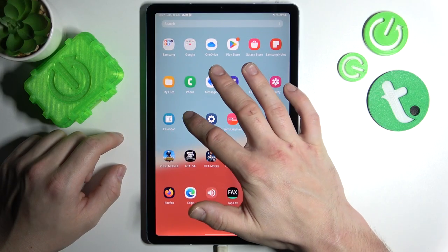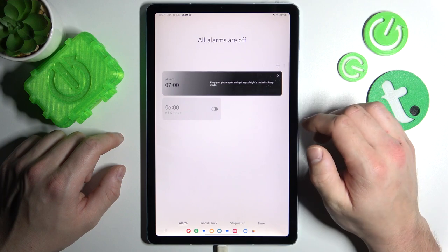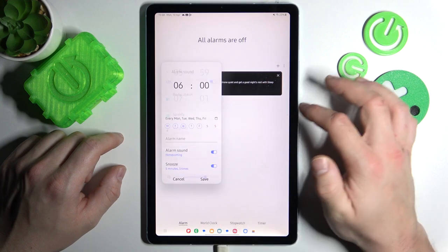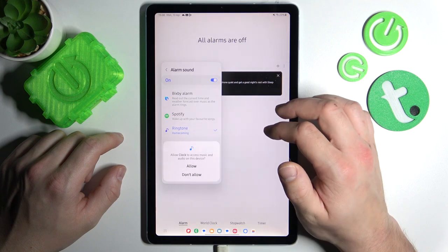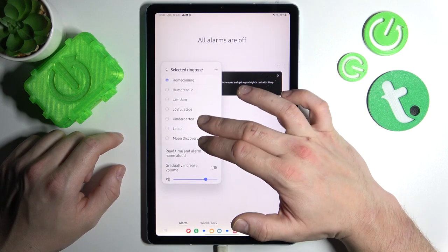In the beginning let's go to Clock and now enter one of your alarms. Go to alarm sound, ringtone and select new alarm sound from the list of the system sounds.